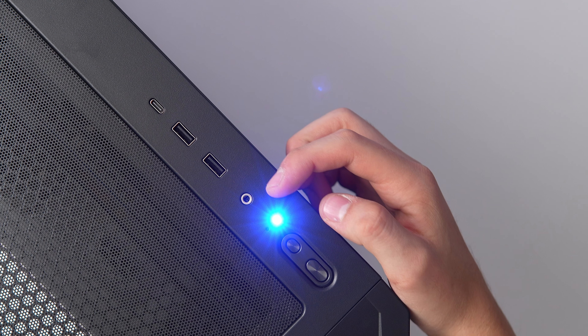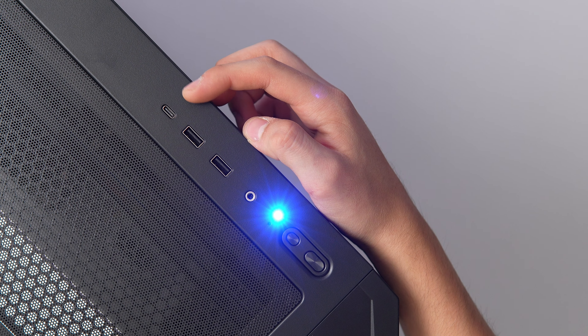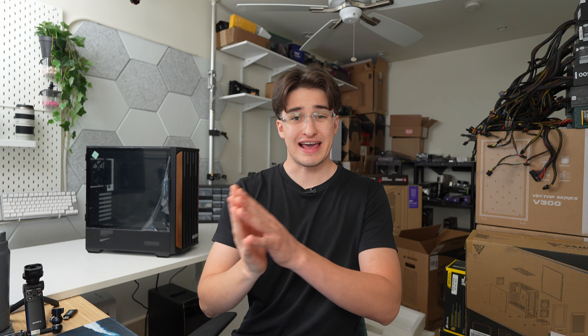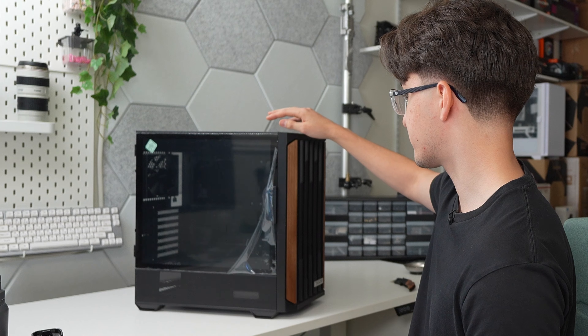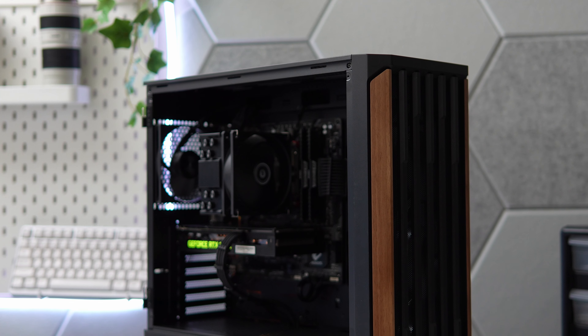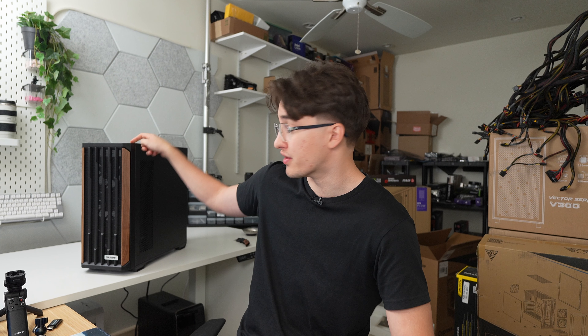For the top IO, you have the power button, the reset switch, a combined headphone and microphone jack, USB 3.0 ports, and one USB Type-C 3.2 Gen 2 port. To access the inside of the case, it's a nice tool-less design — the tempered glass panel's on a hinge and it also has magnets. This case is super clean. I'm really excited to build in it. Big thank you to Okinos for sending the Cypress 7 out and for sponsoring this video.